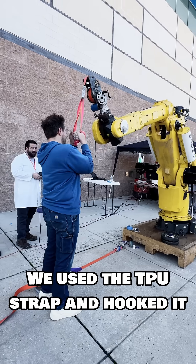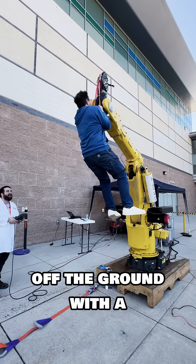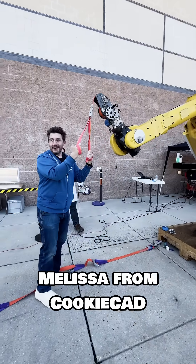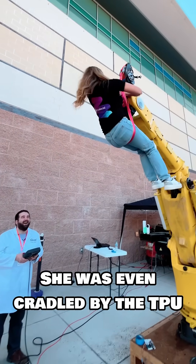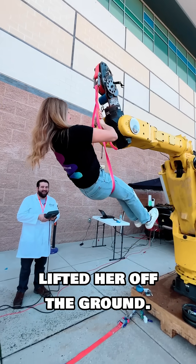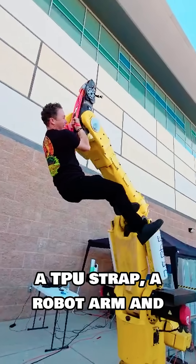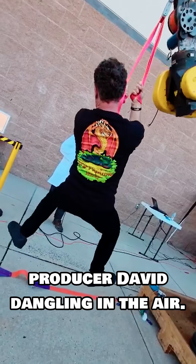We used the TPU strap and hooked it to a robot, and yes, that is a robotic arm lifting me off the ground with a 3D printed TPU strap. And it wasn't just me — Melissa from CookieCad, who made the TPU that I used, was even cradled by the TPU strap as the robot lifted her off the ground. Last but not least, Producer David wanted to get in on it as well, and that's a TPU strap, a robot arm, and Producer David dangling in the air.